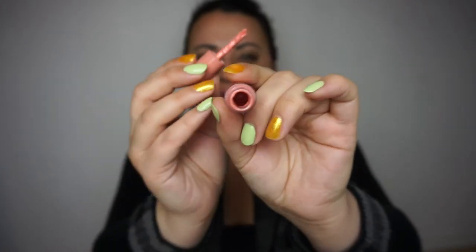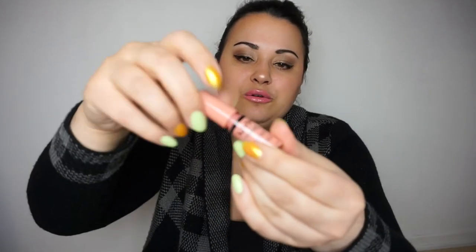Then we have the NYX Butter Gloss in the shade Creme Brulee. I had to take the stopper out because the packaging didn't allow me to reach any more product, but once I took it out it got so messy — there is a lot of product in there. It turns out this bottle is actually see-through. I have it on my lips right now over the lip liner. It's really inconvenient to use now with the stopper removed, but there's still a lot of lip gloss left.